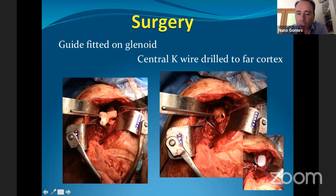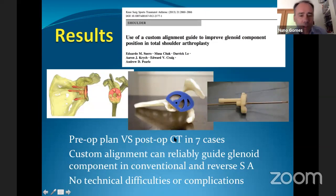You place the guide on top of the glenoid, pass the K-wire through the appropriate tunnel — the superior tunnel for the anatomical prosthesis, the inferior tunnel for the reverse — and then remove the guide, leaving the K-wire in place. This is one of the most important steps of shoulder arthroplasty, because once you have it, the rest of the technique remains the same as standard instrumentation.